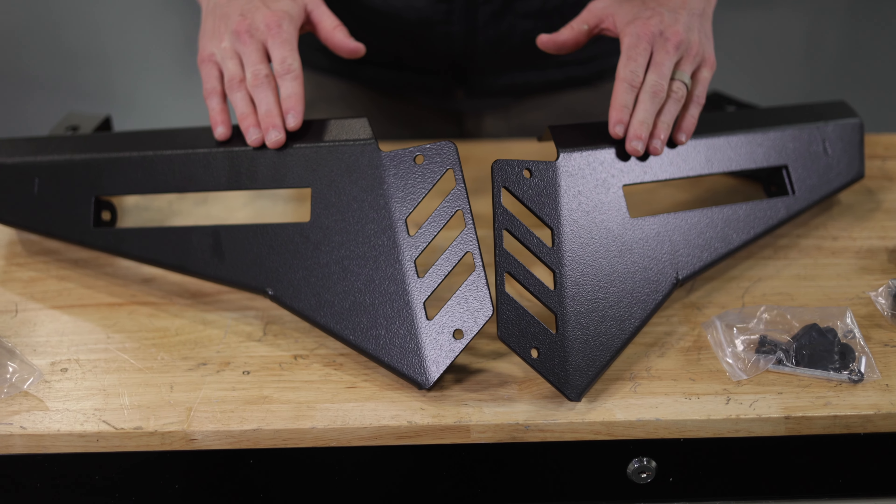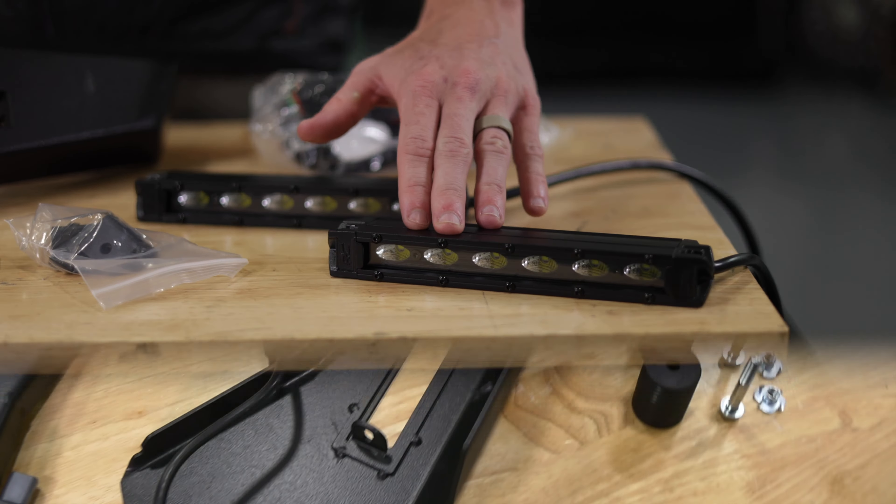This is an all-inclusive kit, so it comes with the bumper wings themselves, the 6-inch LED Slimline Light Kit, all the hardware that you need, the lighting harness, and everything to get this kit installed on your Polaris Ranger.